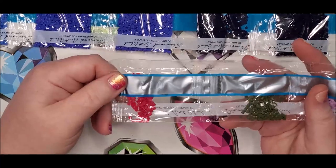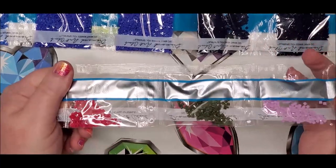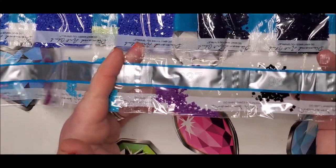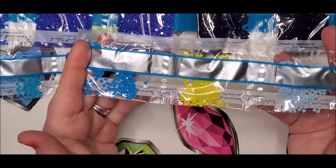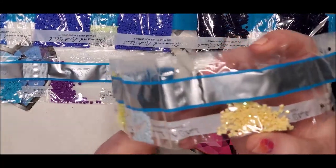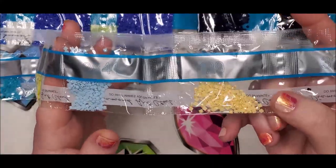It's kind of hard to read the number on the packs because they're silver with all this light. The AB is short for aurora borealis, because the coating they put on AB drills kind of reminds us of the northern lights — the way it changes colors — so they name them AB. There are our yellow ABs that'll go in the hair; you can see they've got extra sparkle on them compared to the color next to them. It just gives your diamond painting a zap of sparkle in those spots.